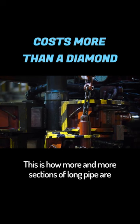This is how more and more sections of long pipe are screwed on top of the chisel, which rotates the steel worm at high speeds.